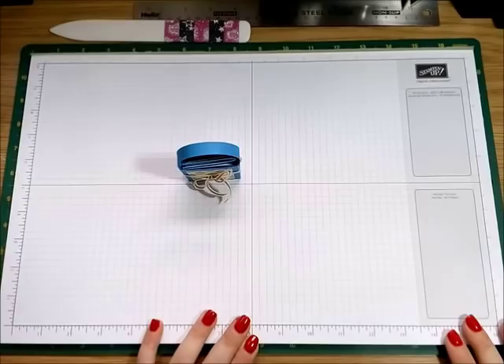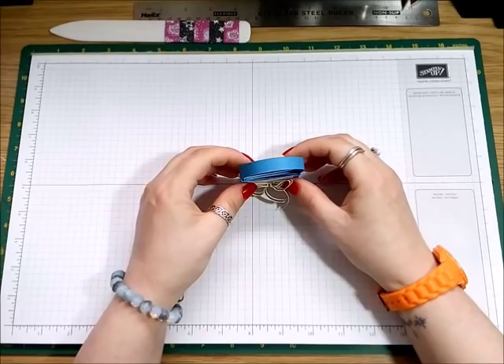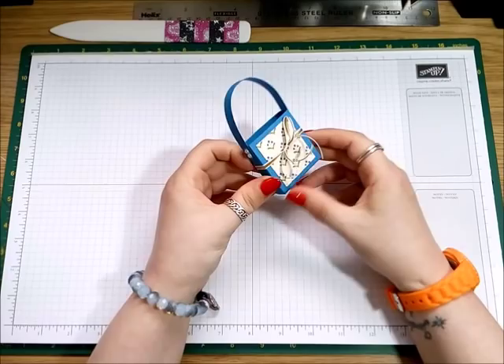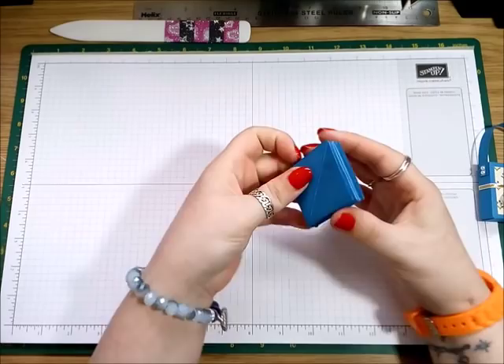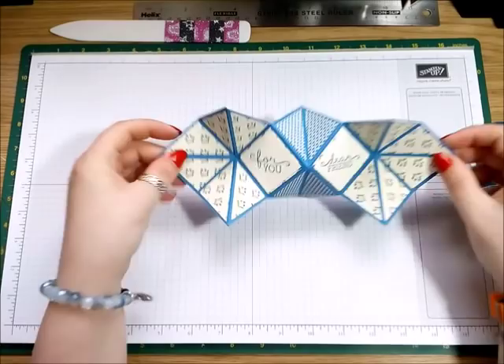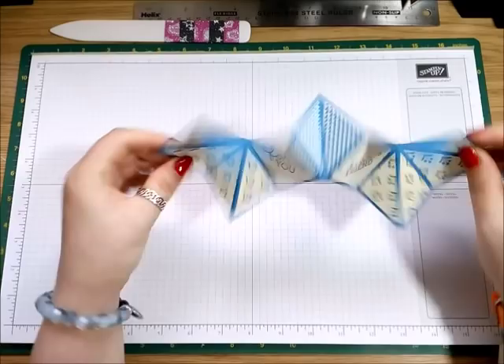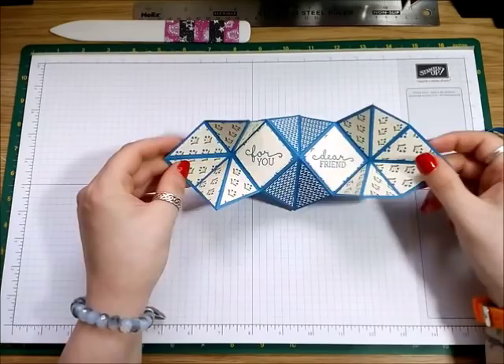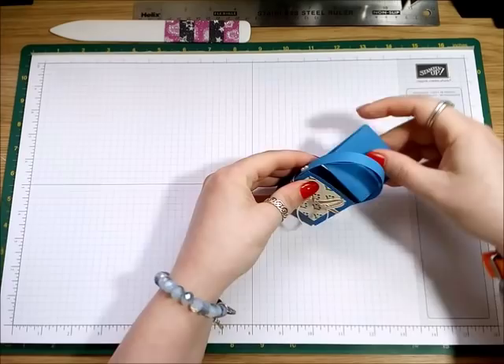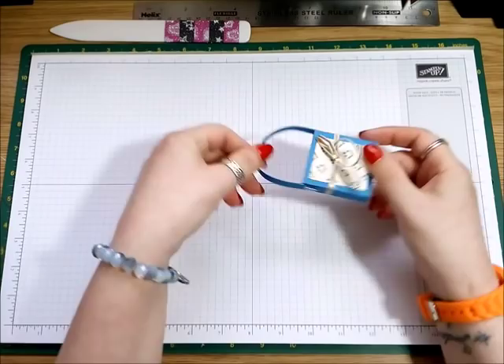Hi everyone, it's Anne here from anshappystampers.co.uk and I'm back with another tutorial. Today we're going to make this — I just think it's so cute, like a little handbag. And inside you take it out, and it's what you call a squash card. I just think it's absolutely brilliant. I'm going to show you how to make this. It does look complicated but it's not really, it's not as bad as it looks.